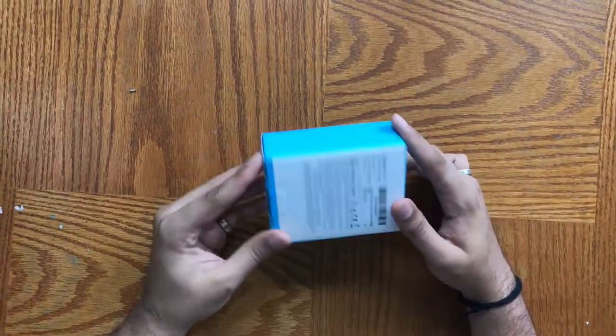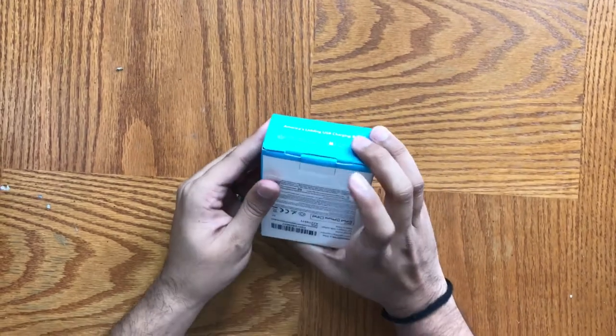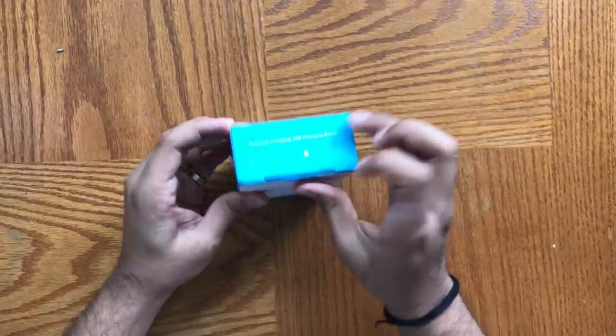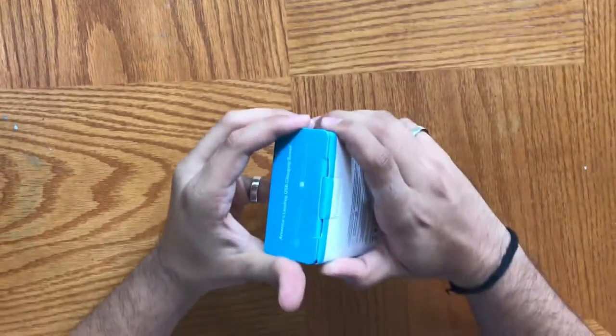Talking about the packaging — very nice, clean, smooth, kind of how Anker always has it — and a simple flap this time, not the two flaps that we had in our previous video with the previous car charger.